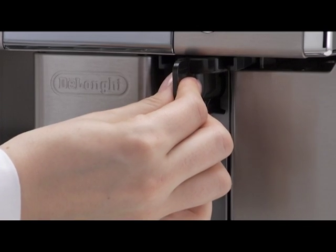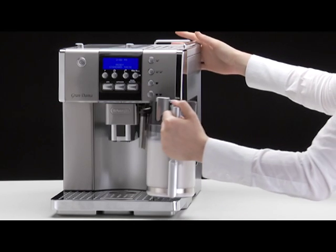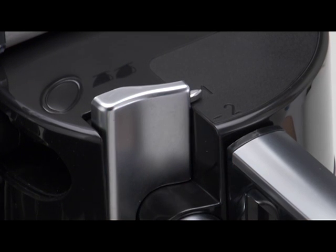Remove the hot water spout from the nozzle. Attach the container to the nozzle and push as far as it will go. Position the froth regulator on position 1 printed on the milk container lid.